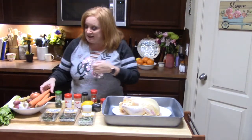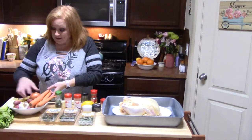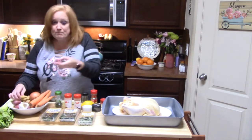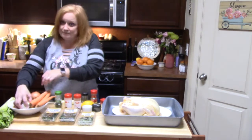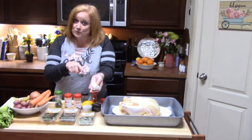I'm going to be using carrots, celery, I've got an onion, I've got two different types of potatoes — baby red potatoes and fingerling potatoes. I've also got a whole bowl of garlic here, and I'm going to show you what we're going to do with that.